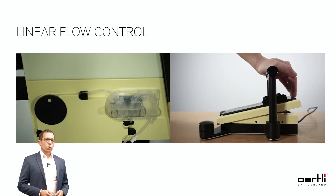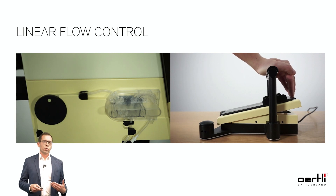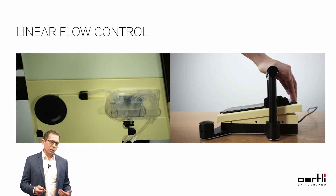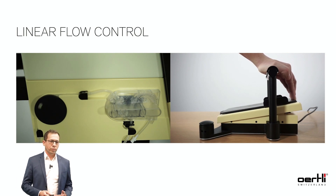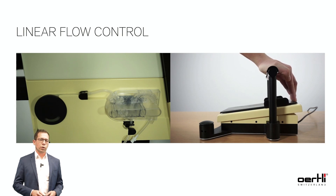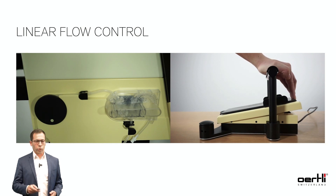Thank you to Richie who prepared all these videos. This is just to show you that there is a kind of linear flow control — the more you press the pedal, the faster the wheel will move in one direction. That's how the peristaltic pump works.